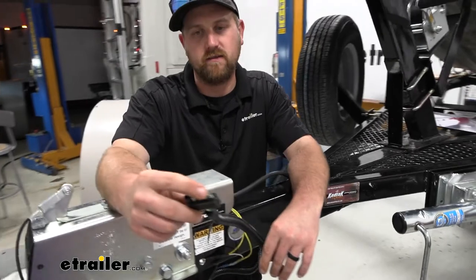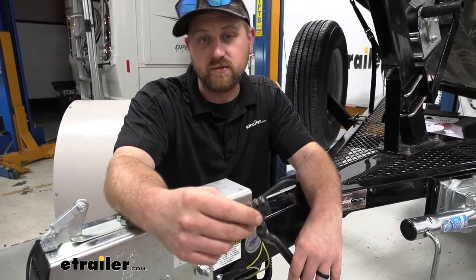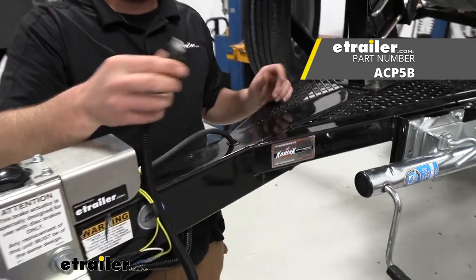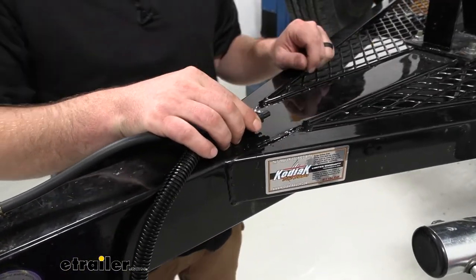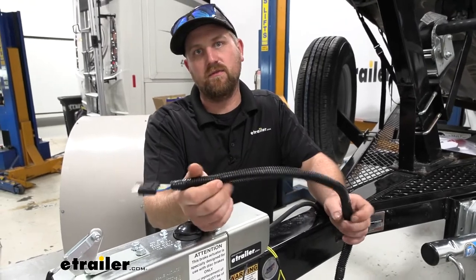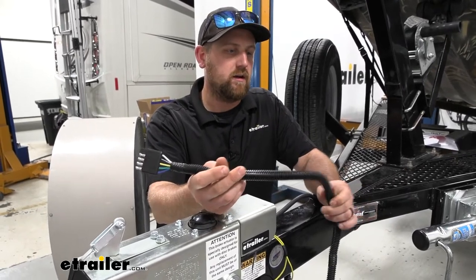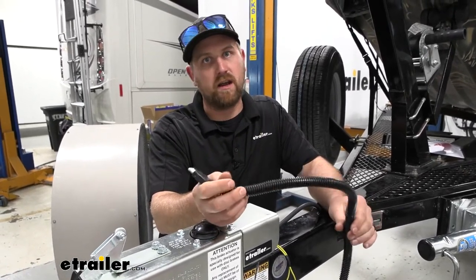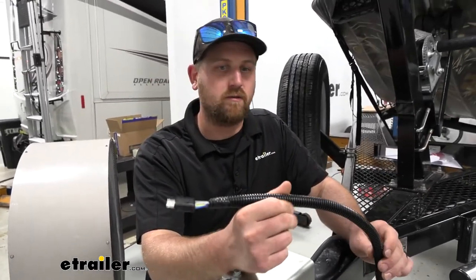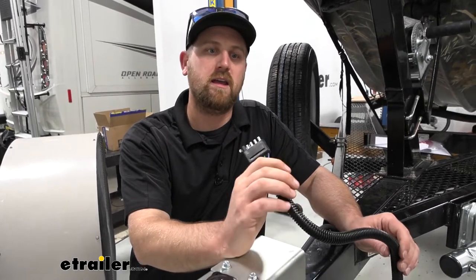It would be nice if they included a dust cover for this, since trailers sit outside a lot. But you can pick one up separately — it'll mount to your trailer and when you're done using it you can just plug it in. To get this installed, I use some heat shrink butt connectors and a ring terminal. You can also pick up wire loom if you want. If you'd like to see how we hook this up, feel free to follow along — we'll go ahead and do that now.